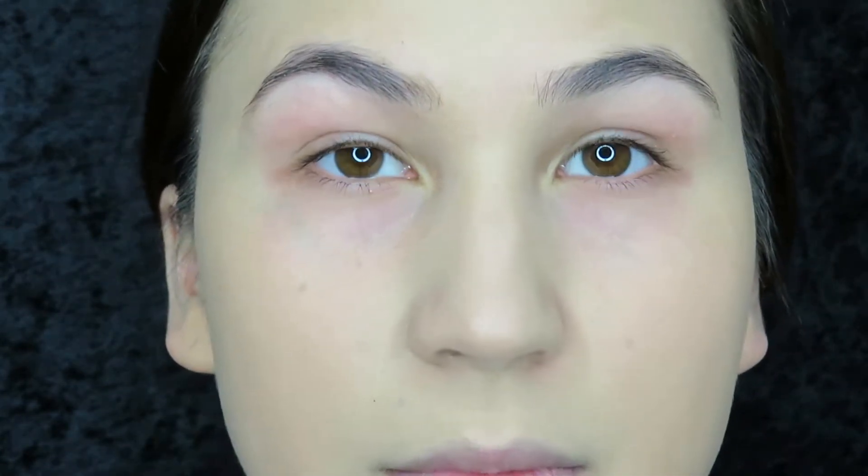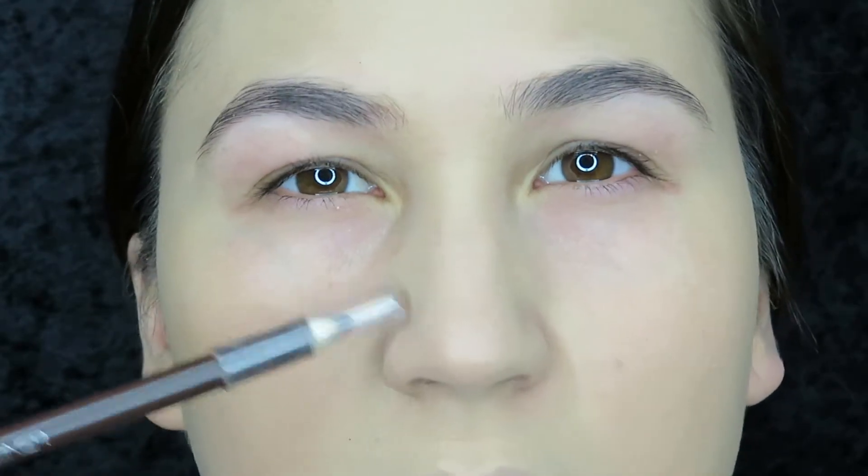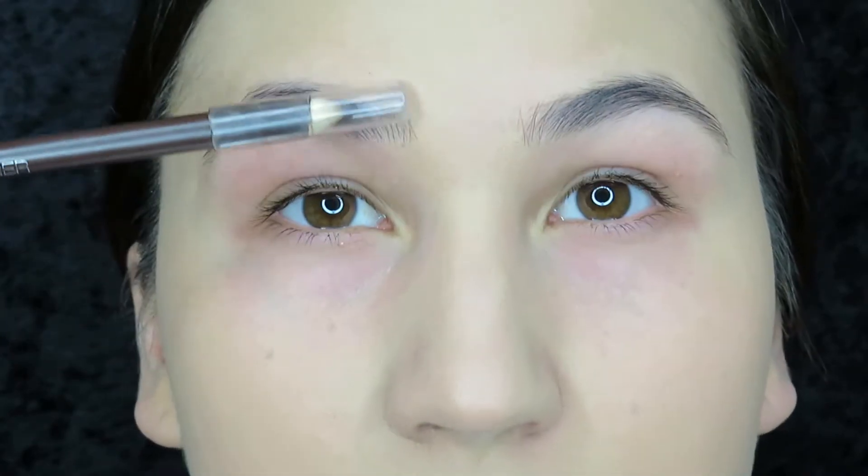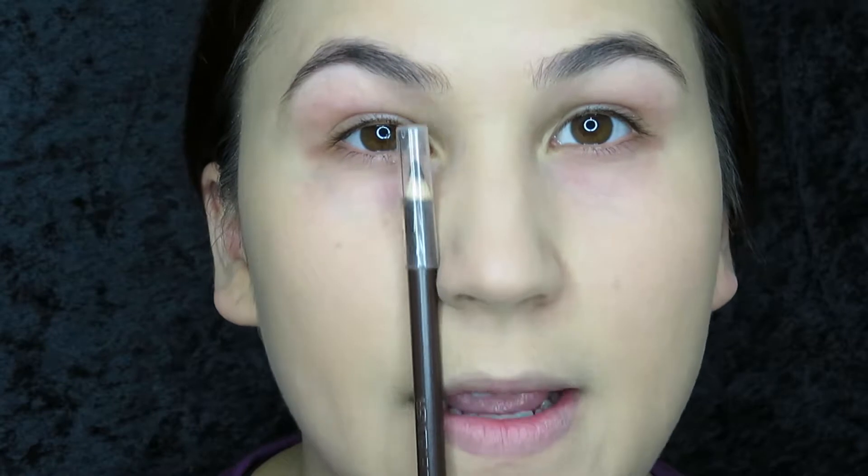Before I go in with any product on my eyebrows, I want to show you how to shape your eyebrows. You take any brown eyeliner or any pencil will do, and you go ahead and make marks where your eyebrows should be. Starting off with where your eyebrows should begin — you see this dimple right here? I think it's called the Supra Alar. This dimple right here is where your eyebrows should begin, not where your nostril is. Trust me on this one — if everyone made their eyebrows begin where their nostril began, it would not be a pretty sight.